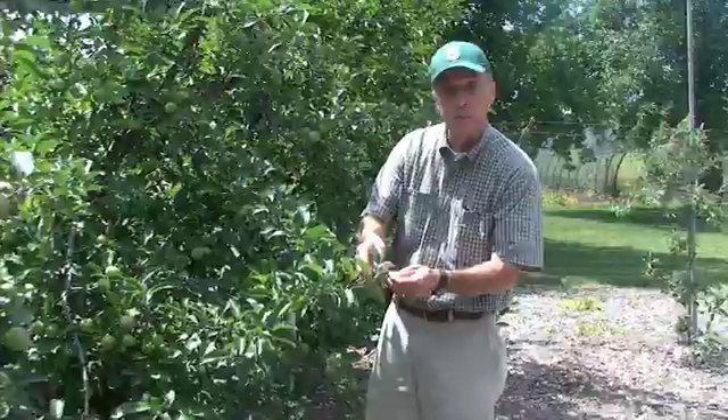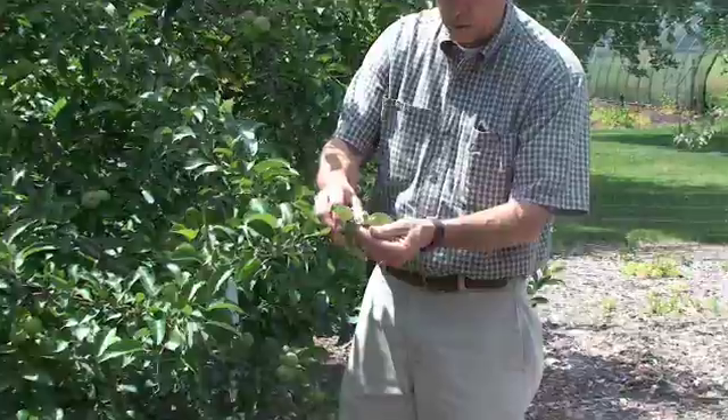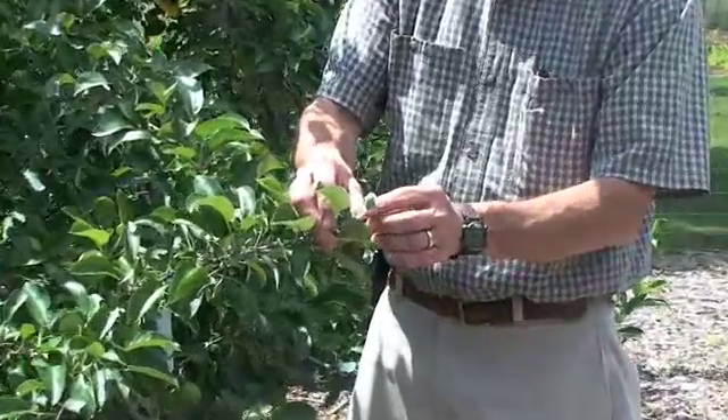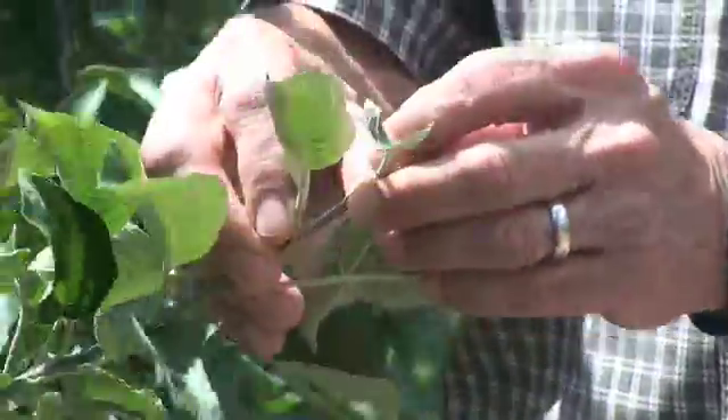This window really opens up for us when the terminal buds have set on the tips of the branches of this year's growth. It's fairly easy to see the terminal buds because that's the growing point, and when that growing point stops for the year, we can begin to do our summer pruning.